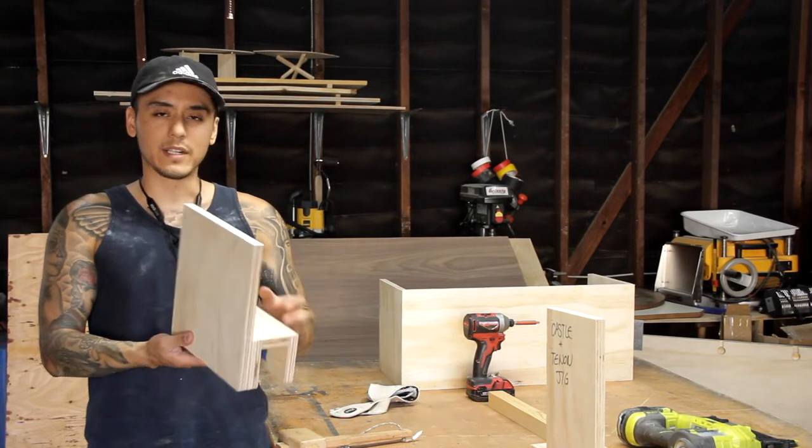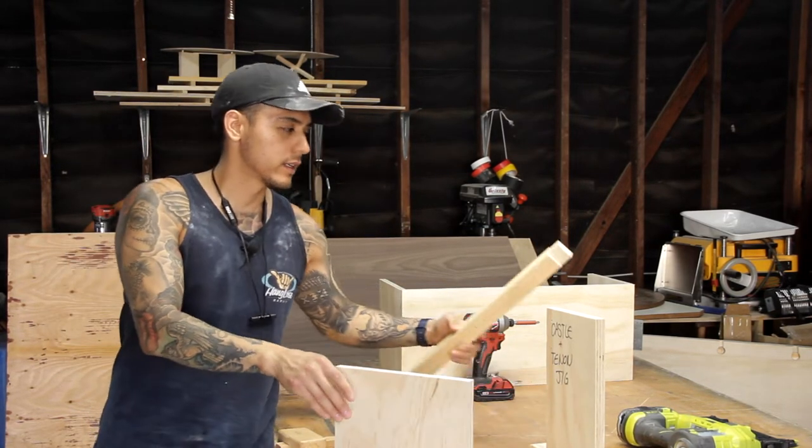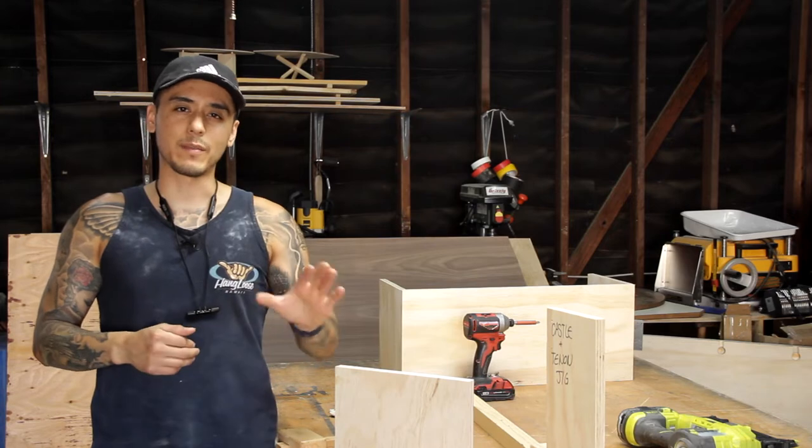It's a simple tenoning jig. I made this in maybe 30 minutes, but it's great for cutting out tenons in your work pieces and castle joints. So I'll go ahead and show you guys how I make mine.